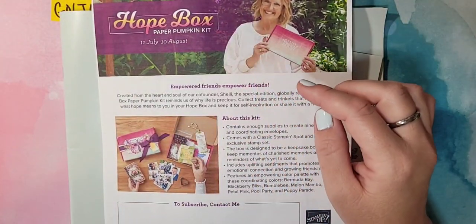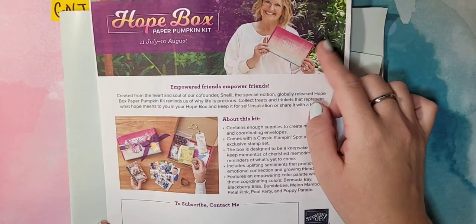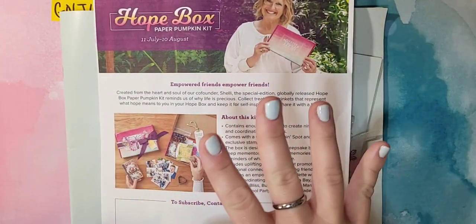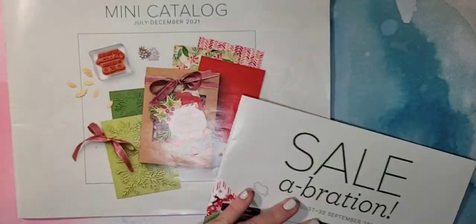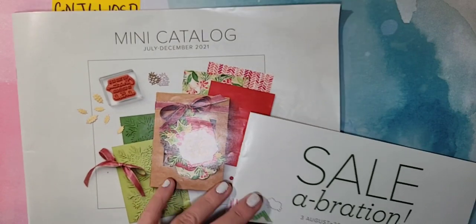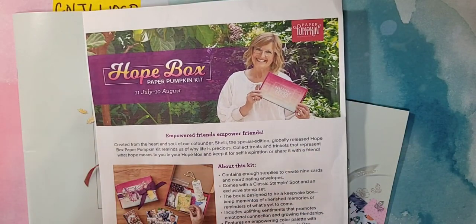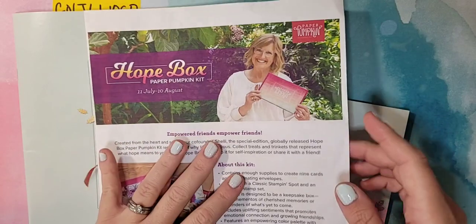I have my paper share available for ordering right now — invoices went out this morning. If you already RSVPed for the paper share, you should have gotten an invoice. If you did not, please contact me. You can still get my paper share from the mini catalog. The paper share includes DSPs from nine different packages from the mini catalog. They are gorgeous papers — it's $42, you get over 60 pieces of DSP, and it ships to you for free.